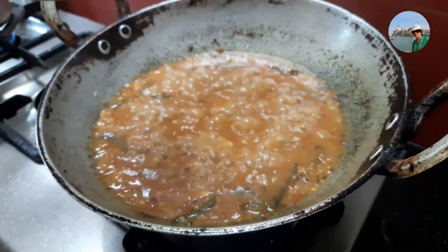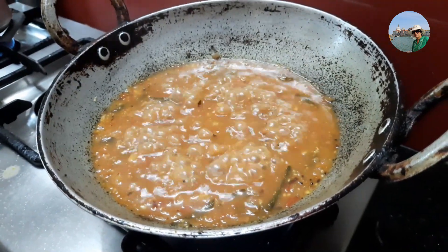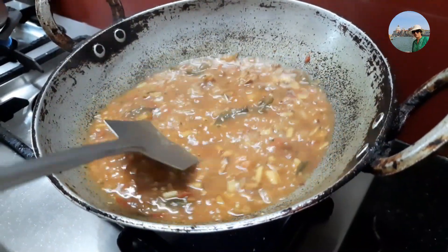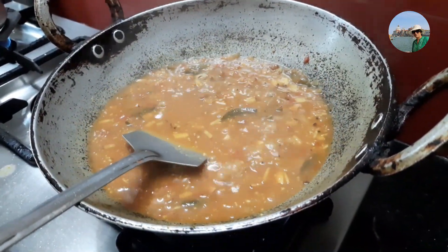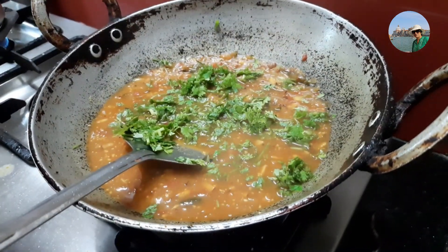It's nicely cooked now, getting a good aroma. We can switch off the stove, sprinkle some freshly chopped coriander leaves, and now it's ready to be served.